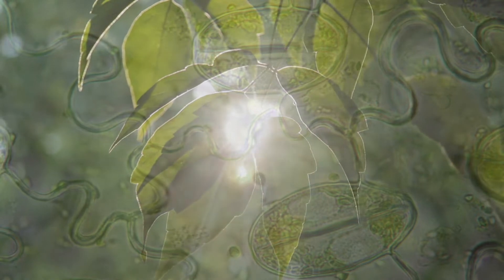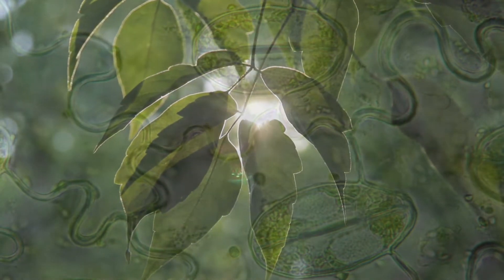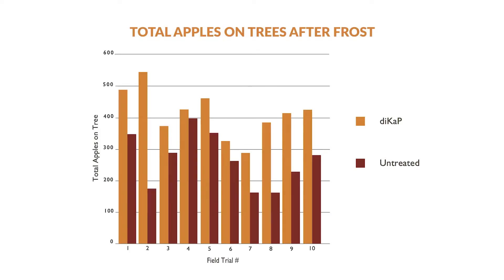The increased respiration and the ability for the plant to increase stomatal conductance really helps with the cooling of that plant on the heat side. On the cold side, potassium and calcium act kind of like an antifreeze — those proteins really help deal with stress so you have less cold damage.